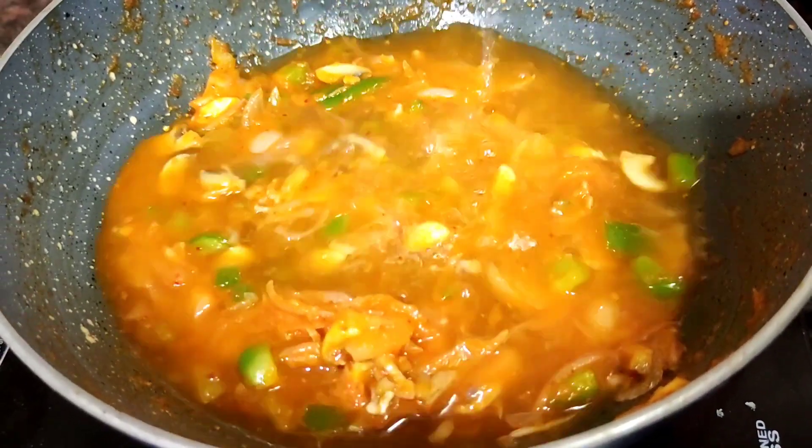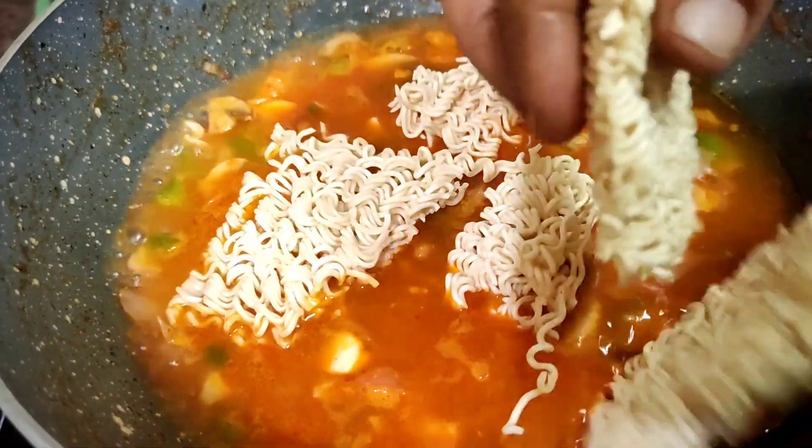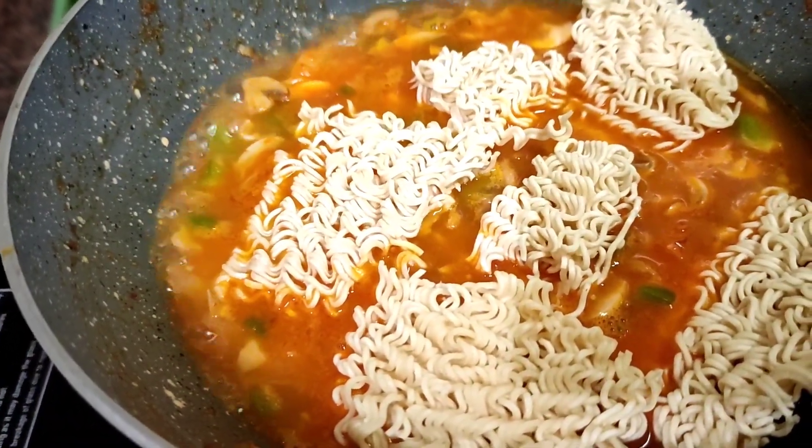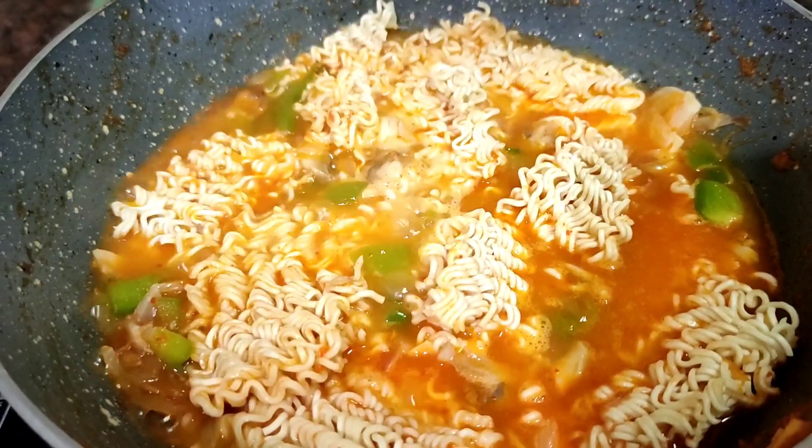Let's add a cup of water. Let's fry the noodles.